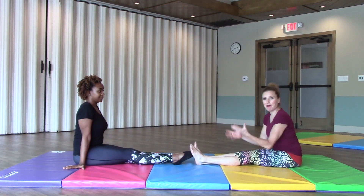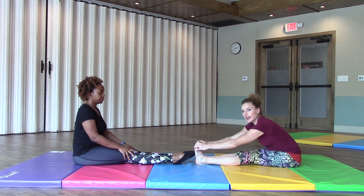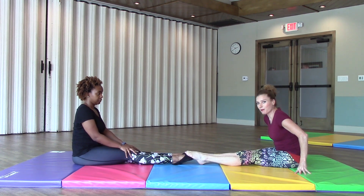So the first one we're going to do is a pike stretch, working on our toe point and our hamstring flexibility. So both of you want to sit in a pike - nice straight legs. One person's going to have their feet on top of the feet of your partner and push their feet down with your feet.